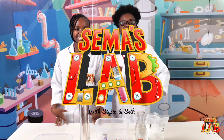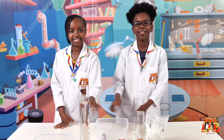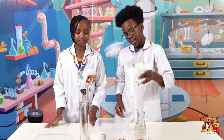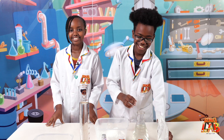For this experiment you're gonna need cornstarch, water, food coloring, glitter, and a bowl. First you're gonna take the cornstarch and add it — and I heard this can also be called oobleck!